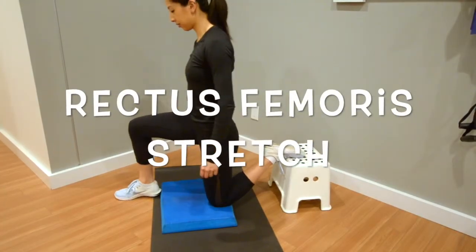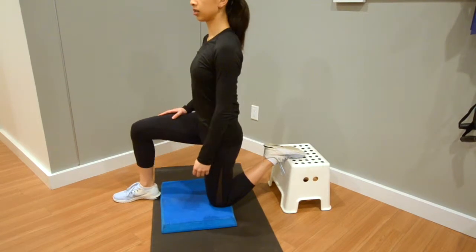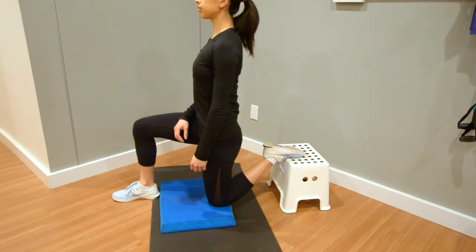Prepare a nice cushion for your left knee to be on and a step stool to place the top of the foot on, to have greater knee flexion. This will isolate the muscle stretch.